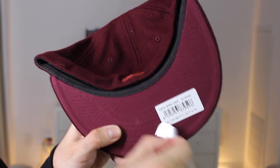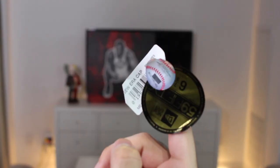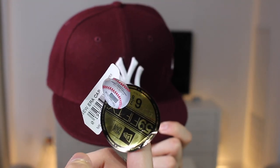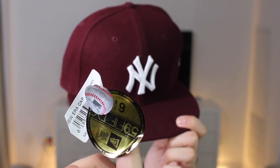Now this isn't for the faint of heart, but I like to take off all the stickers on my fitted — yup, that's right, all of them. For some people, they like to keep the sizing sticker on and that's personal preference and there's nothing wrong with that.